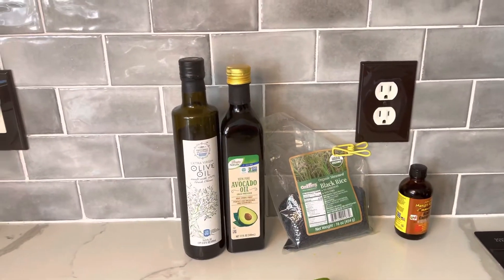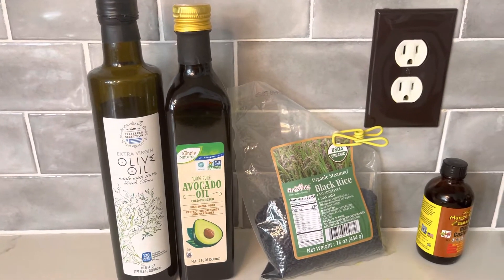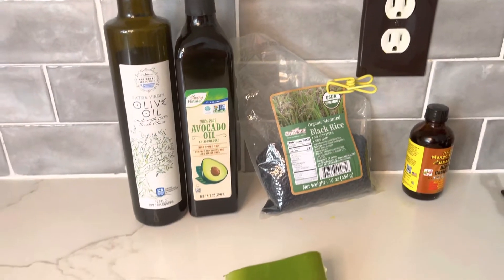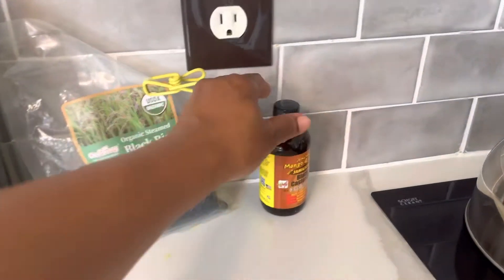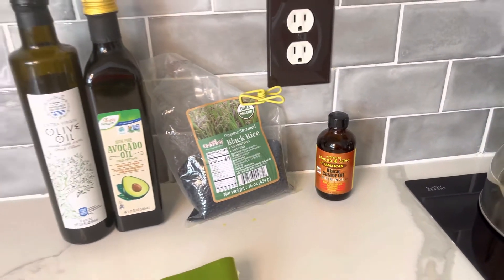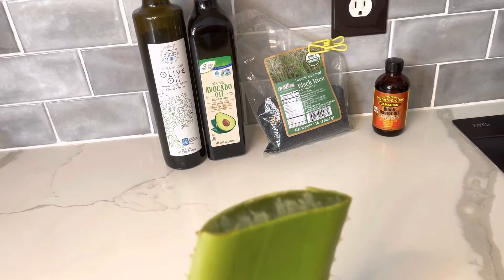For this we will need olive oil, avocado oil, organic black rice, aloe vera leaf, and black Jamaican castor oil. Let's start the process — I will dice the aloe vera really small and put it in a pot.